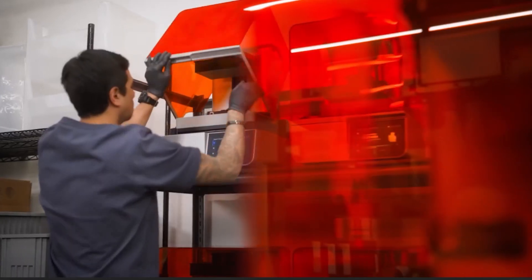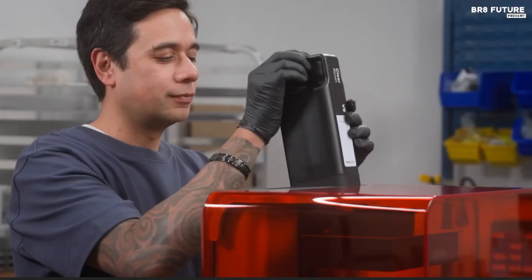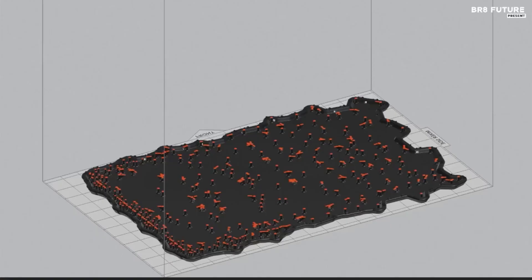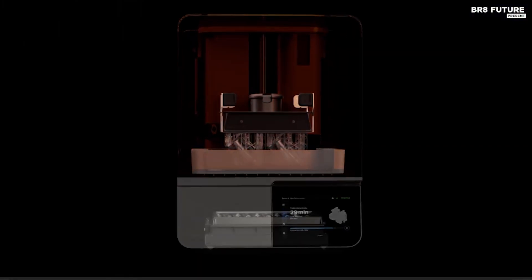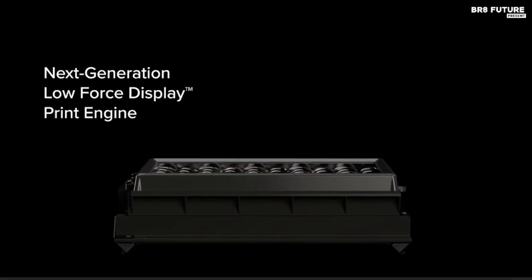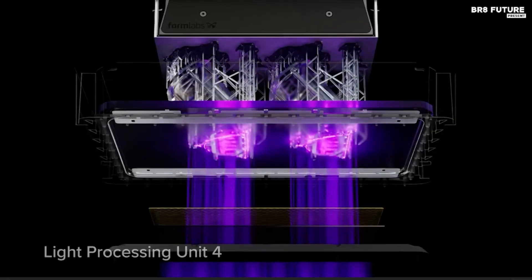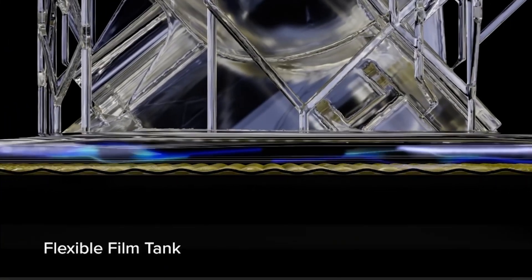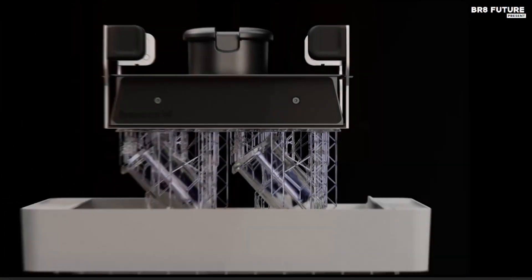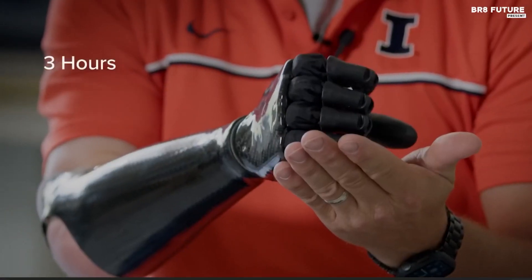The Form 4 introduces a powerful print engine optimized for efficiency, reducing print times to under 2 hours across all compatible materials. Its ecosystem supports 23 specialized resins, while Form 4B expands compatibility to 37 biocompatible options, catering to industries such as dentistry, engineering, and product design. Enhanced with an improved resin wiper, flip-top lid, and non-stick glass surface, this printer ensures consistent performance.